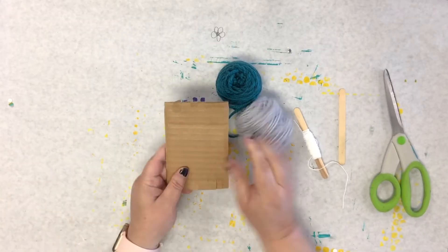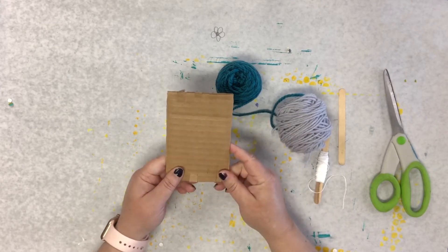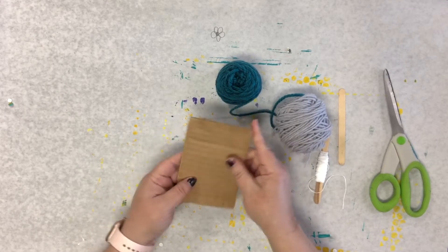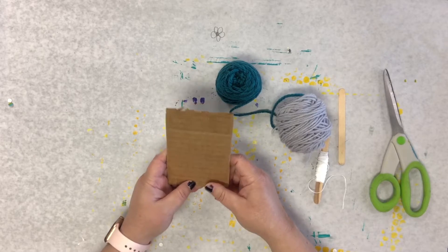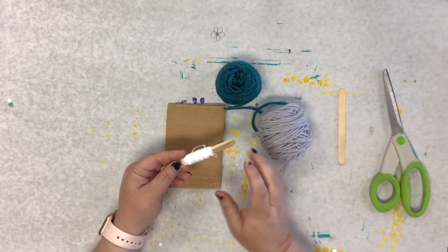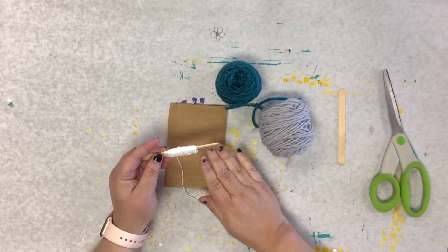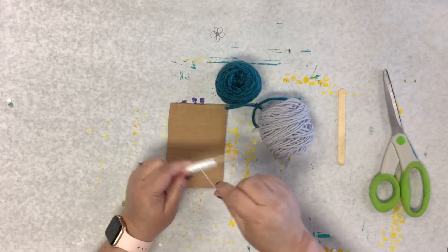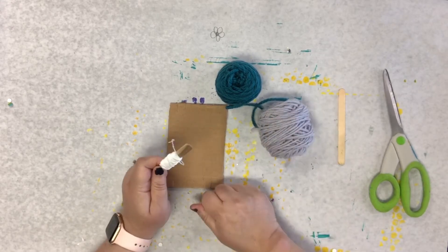We're going to start with our loom. This is basically a piece of cardboard with some little notches cut on either side. You can choose to weave either this way or this way. I'm going to go the long way for this video, but you have options. You need your loom and you need some twine or yarn — you definitely need yarn. The twine is optional. This is what I like to use to warp my loom. Warping is the term where you wrap the thread around, and that is what you're going to weave onto. I like to use twine — it's just my personal preference, but if you want to use yarn, you can do that as well.